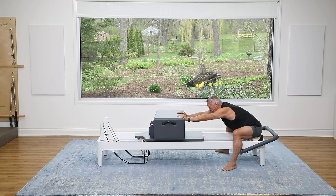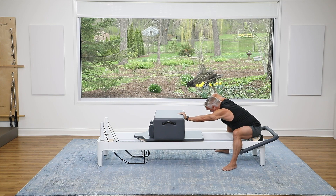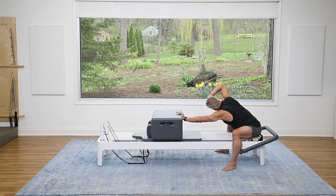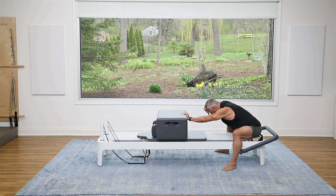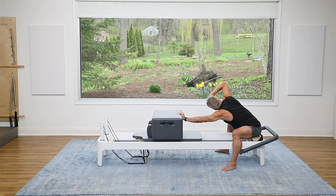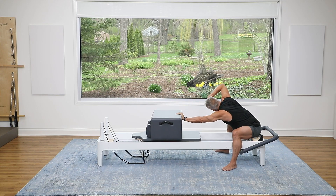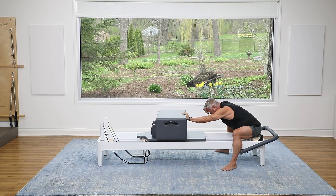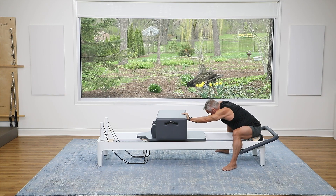Now you're going to slide one hand into the center, and the other hand is going to go right at your forehead like a salute. Push the carriage further away and turn to the side, then come back. Pushing the carriage away, rotate, and come back. Keep the spine long as it rotates — three — and you can inhale on that. Rotate four, exhale as you come back, and one more time: turn five, and back.